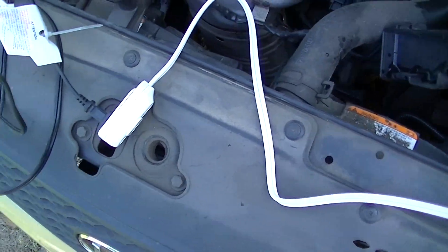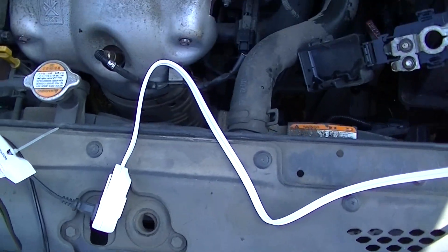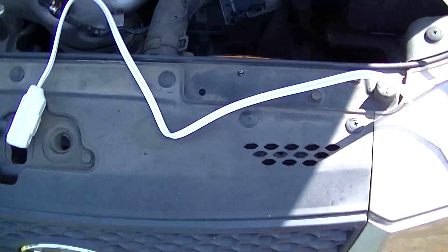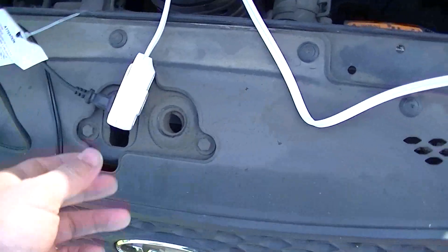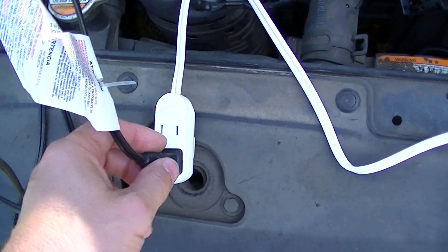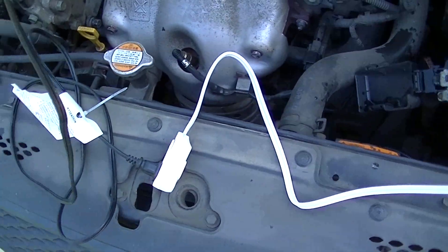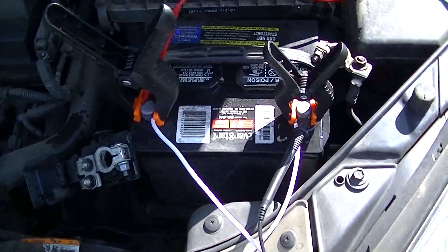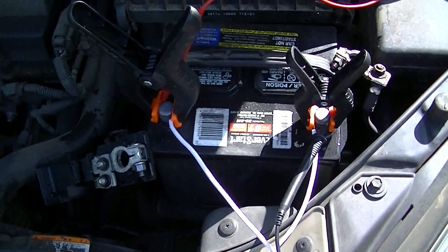If you want higher current going in — though you really don't need it — this draws about four-tenths to half an amp. If you need higher current for a larger battery, you can plug in multiple lights. With this cord I can plug in two more, and you can actually add another cord for even more. The only reason you'd need that is if you had a really large battery, like sawmill batteries.